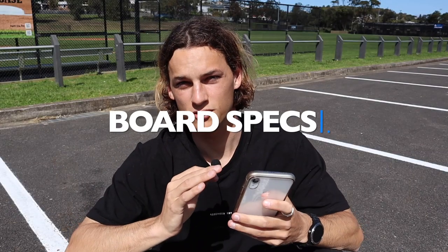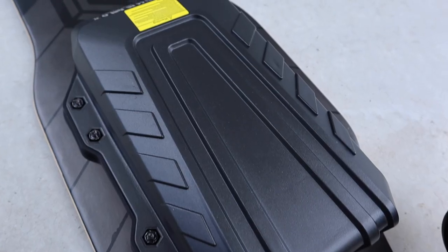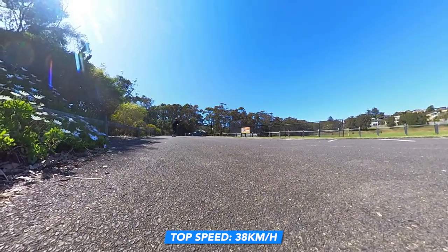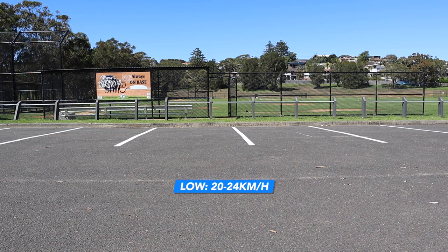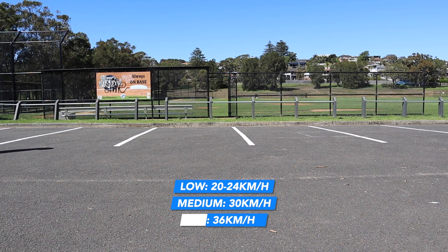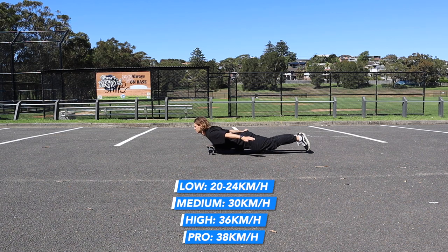Alright guys, I want to go over some specs. The top speed you'll be able to get is 38 kilometers an hour - this will vary depending on your weight and the slope you're on. It has four speed settings: low, medium, high, and pro. Low mode: 20 km/h, medium: 30 km/h, high: 36 km/h, pro: 38 km/h. The difference between pro and high is that pro mode accelerates quicker.